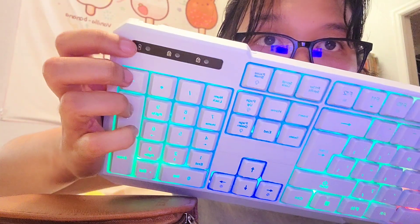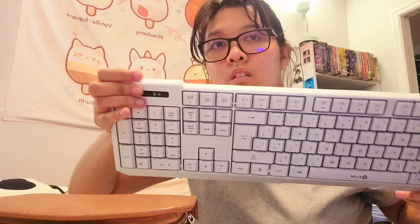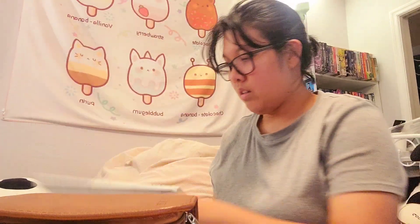This tells you if caps lock and number lock is on, and when it's charging. The off switch is now on again.